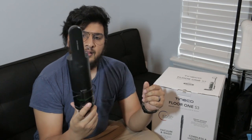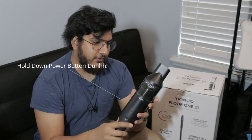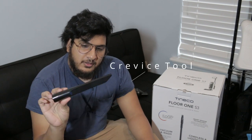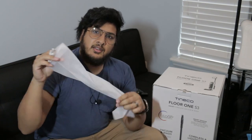We got the vacuum. It's a very nice vacuum, very small, has no juice so we are going to have to charge it before we use it. We have a flat nozzle, angle nozzle, I don't know what kind of nozzle this is — a brush nozzle.